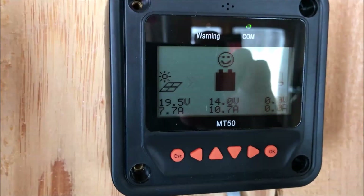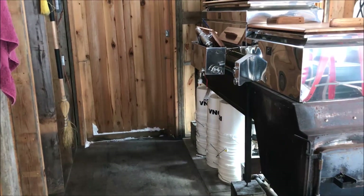I might be able to power a TV — we'll see how it goes. Right now we're putting in 10 amps into the battery, which is probably what we're using in electricity right now, so it's just replacing the electricity I'm using.